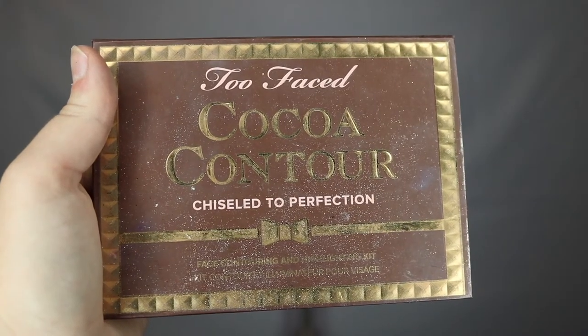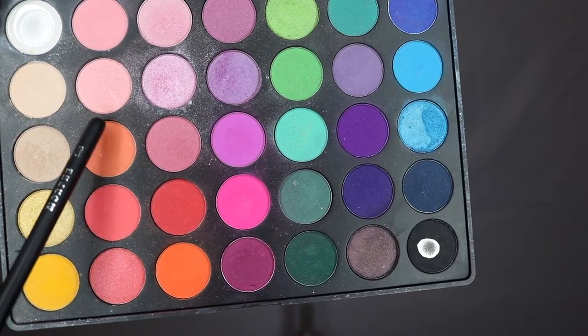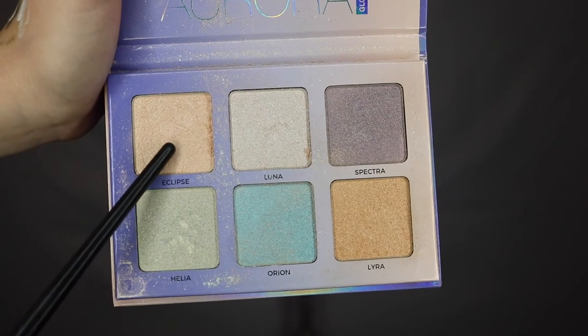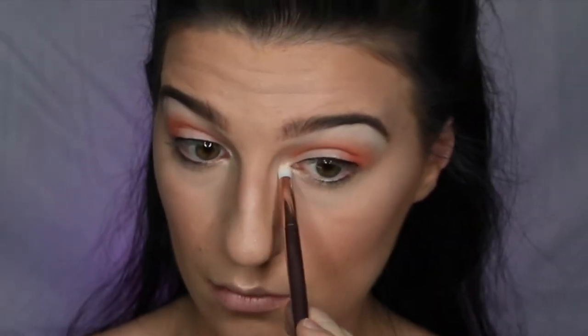Next, we're going to brush away all of the excess translucent powder and move on to the rest of our face. I'm starting with my Too Faced Cocoa Contour Palette, taking medium and dark cocoa and applying this under my cheekbones, my forehead, my jawline, and bringing it down to my neck. Next, I'm taking this light peach color from my Morphe eyeshadow palette and using it as blush, stippling it on the apples of my cheeks. Then I'm taking my Anastasia Beverly Hills Aurora Palette in Eclipse, applying it to my cheekbones to brighten them up and add a pop of color, and also applying it to the inner corner of my eyes.